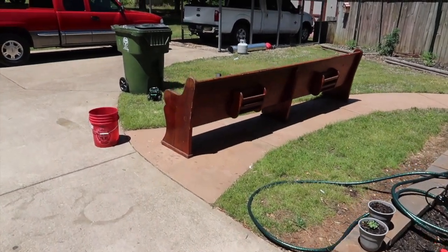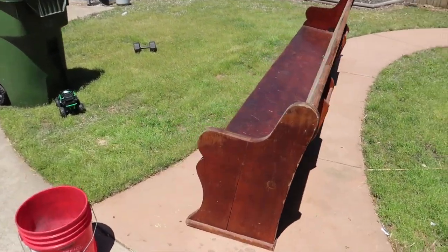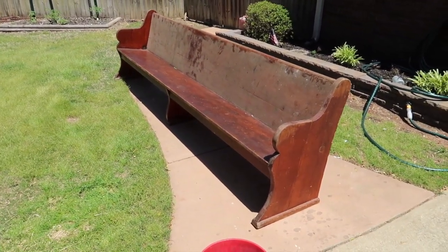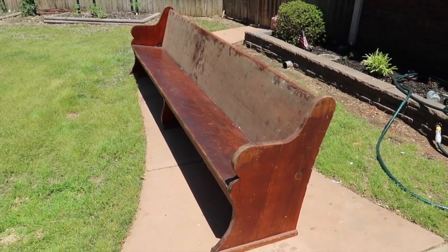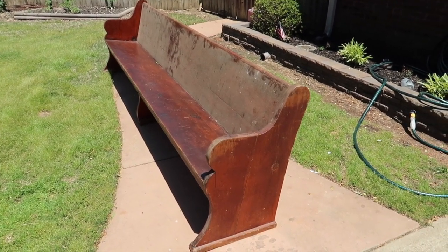Well, friends, what you're looking at here is my next project. After 20-something years, I have my husband trained. He was on duty last night and he called. He said he's in the absolute worst neighborhood you can imagine, but behind this old church near the dumpster there are two or three of these 10-foot wooden pews. Would you be interested in one?